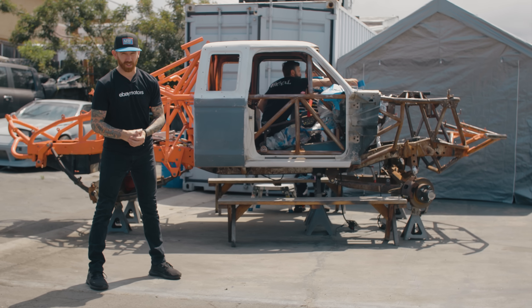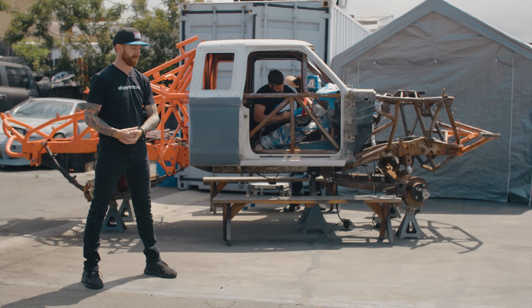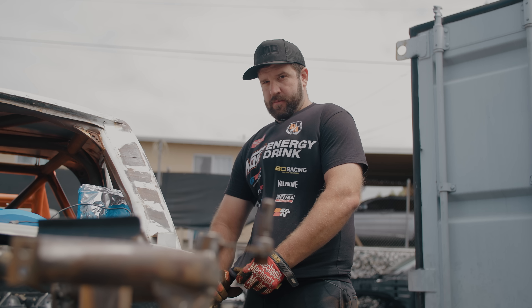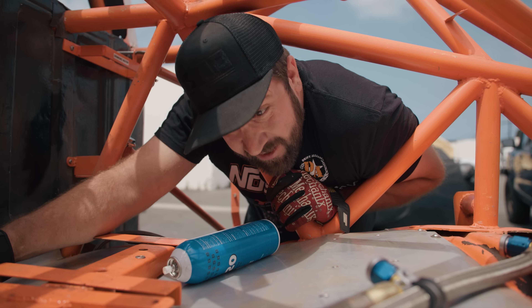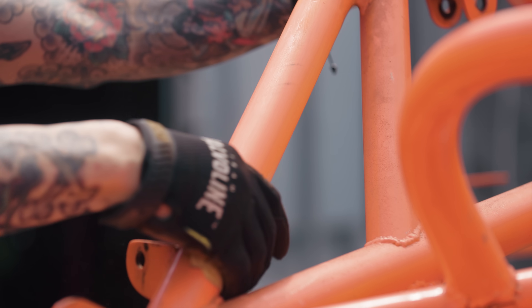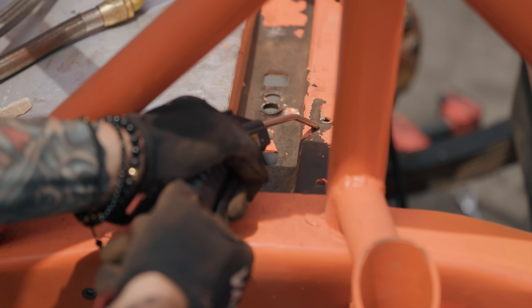A big upgrade we're getting on this truck is a fresh coat of Steel-It paint, because as you can see it's been sitting around for quite some time gathering up some surface rust. Prepping for the Steel-It was immense because there are five billion feet of tube in this truck.